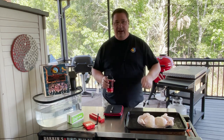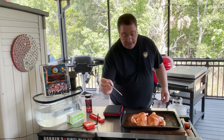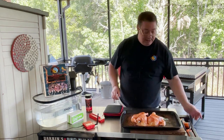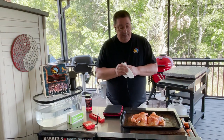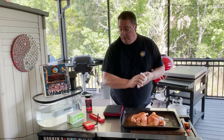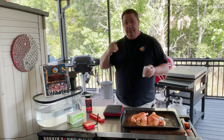I got the bird all seasoned up — real easy, just a nice even coat of the Dirty Bird. I'm going to go ahead and stick my meat stick right in the thickest part of the breast and try to get as much of that in there as possible. You don't want any of that sticking outside of the meat — get it down pretty deep. This is going to monitor the temperature of the cooker and the internal. I'm going to go ahead and get the Kamado Joe Lump lit.